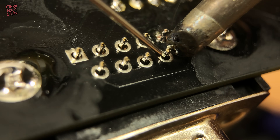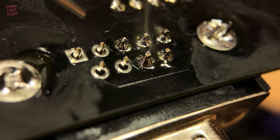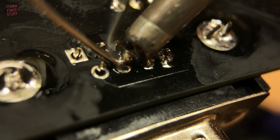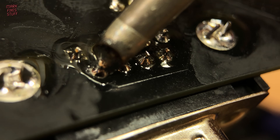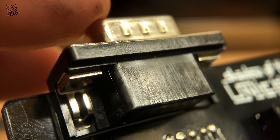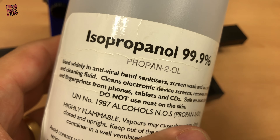Then we solder the signal pins. This port will take a traditional joystick in the Atari style — I think it is anyway. It's pretty amazing that it was included in the interface for the game, but of course you wouldn't be able to use this as a joystick interface for any other game. We'll clean off this flux first.